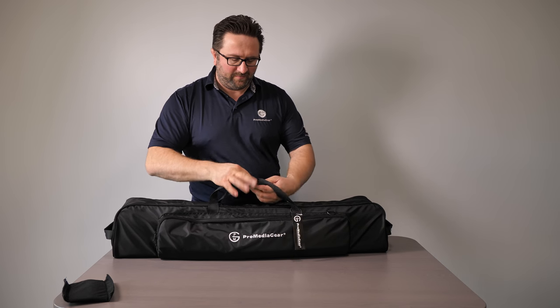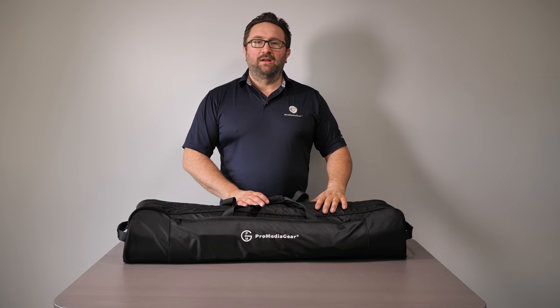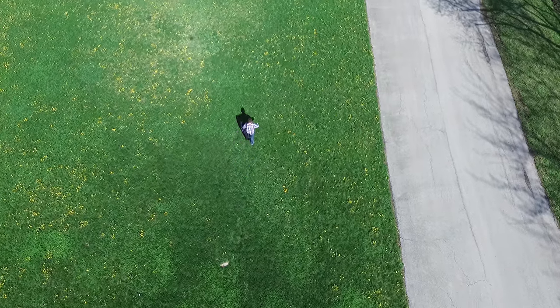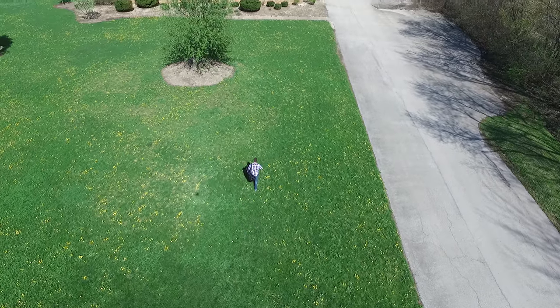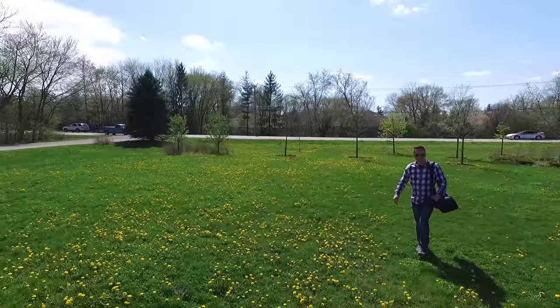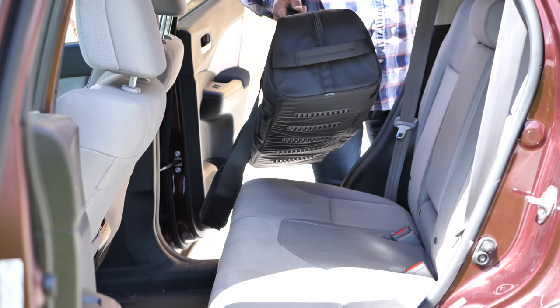And you are ready to go. Easy as that. Thanks for watching this video — happy shooting! Thanks for tuning in. Be sure to subscribe to our YouTube channel for more videos to come, and visit ProMediaGear.com to see the amazing camera gear we offer. We'll see you next time.